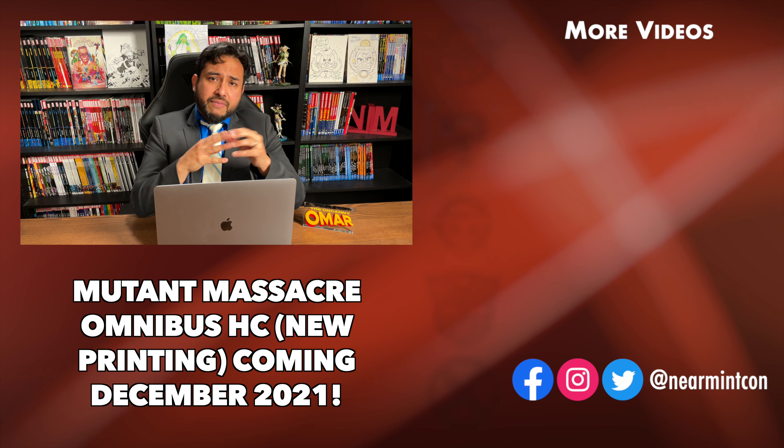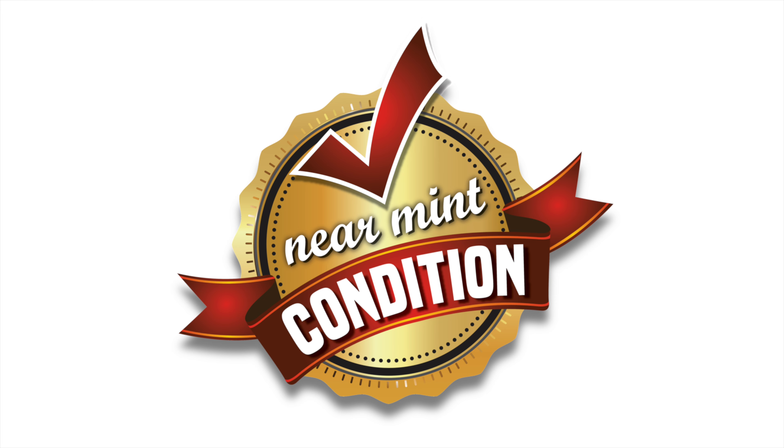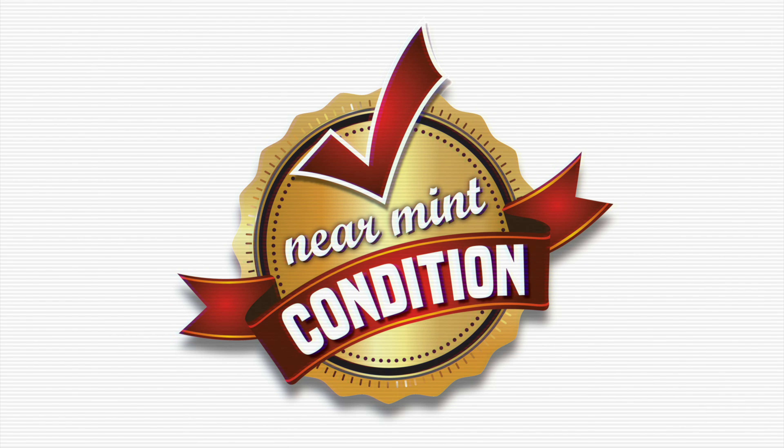That is your content coming out this December — the reprint of the X-Men Mutant Massacre Omnibus. Don't forget to pre-order. Hit that like button and subscribe if you haven't yet. Thank you again to David Gabriel and the folks at Marvel for sending us advanced notice. Most importantly, all of you stay healthy, stay safe — much love.